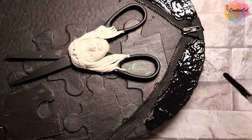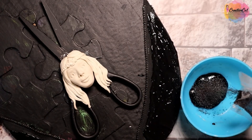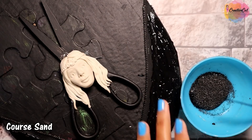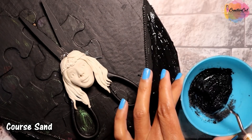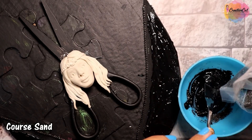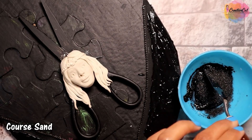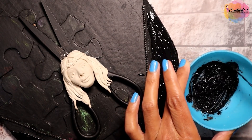You can use texture paste too. I'm adding some coarse sand to gesso to add texture. You can use construction sand if you can get it, or another homemade idea is to crush some eggshells in a blender and use that.